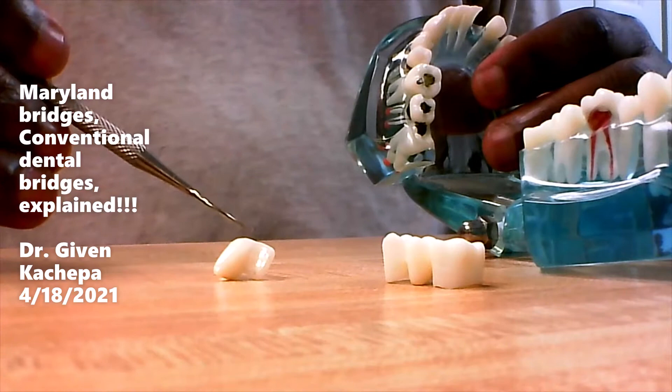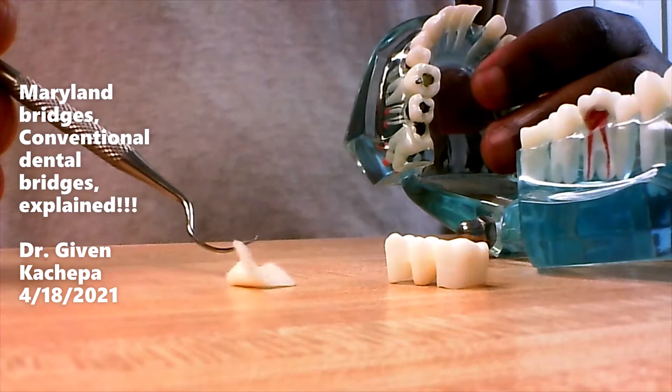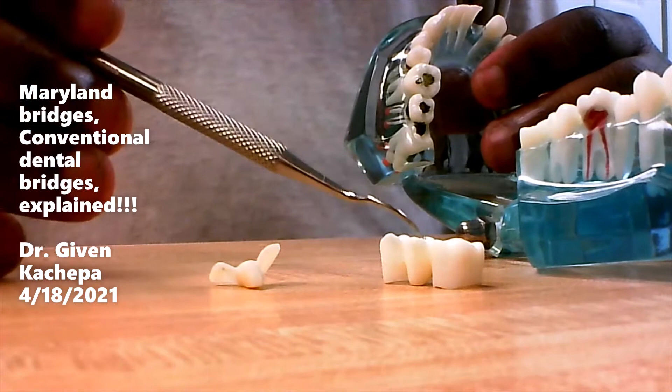Hello everyone, this is Dr. Kachepa from Inwood Dental. In this video I want to talk about the differences between a conventional bridge and a Maryland bridge. We get a lot of questions in our clinic about what the difference between a Maryland bridge and a conventional bridge is.